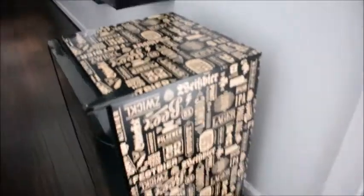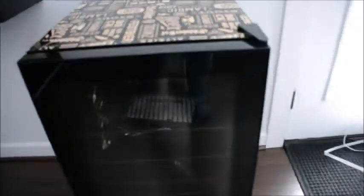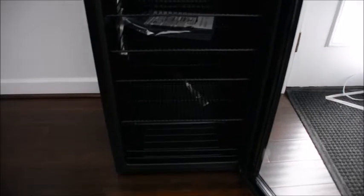The beer refrigerator is covered in all sorts of different beer terminology. It has a glass door on the front, a handle on the side, and metal shelves inside. Give me a few minutes and we'll get it powered up.